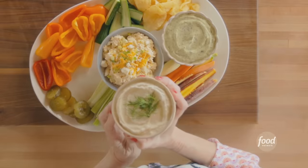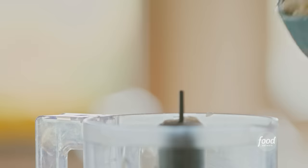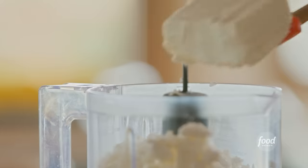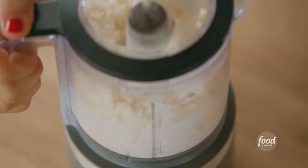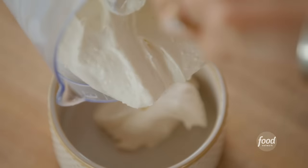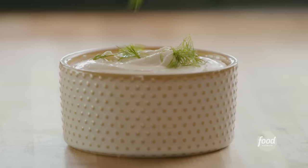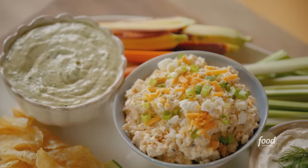This is dip number three — I think I saved the best for last. It looks simple but boy is it incredible. This one is whipped feta. All I needed was my processor, a cup of Greek yogurt, a cup of crumbled feta, four ounces of softened cream cheese, and a splash of heavy cream. I processed it until it was smooth and creamy, scraped it into a bowl disciplining myself not to eat it, then just garnished it with some dill sprigs. You seriously have to try this.